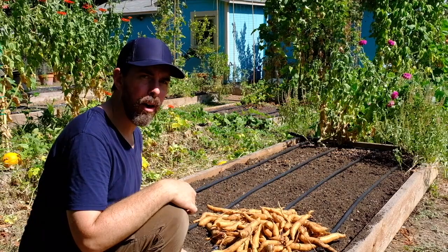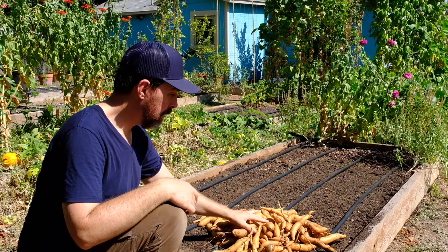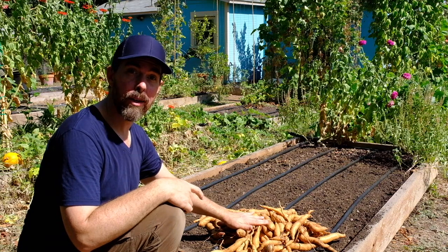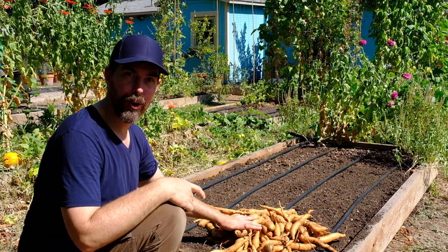That's a wrap on harvesting my sweet potatoes. I think I did pretty good — about 22 sweet potato slips that I originally planted here in this raised bed. I'm going to get them out of the sun, let them cure in the shed with the dirt on for about a week, and then I'm going to clean them up and bring them inside to make sure they're good for long-term storage.